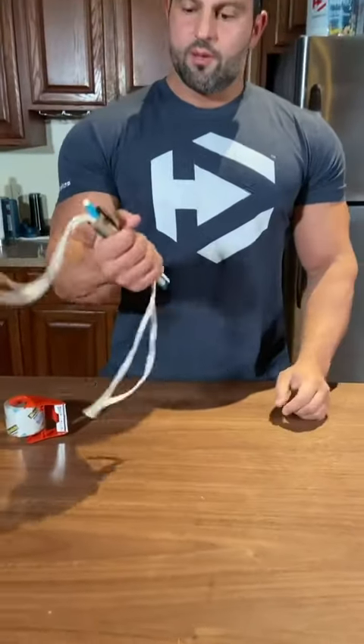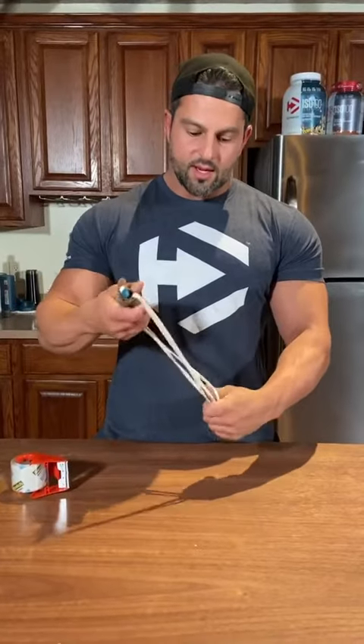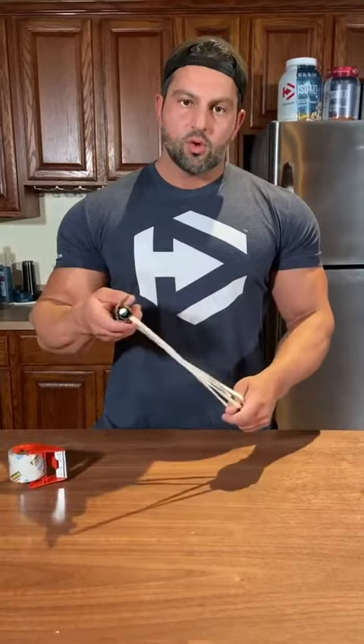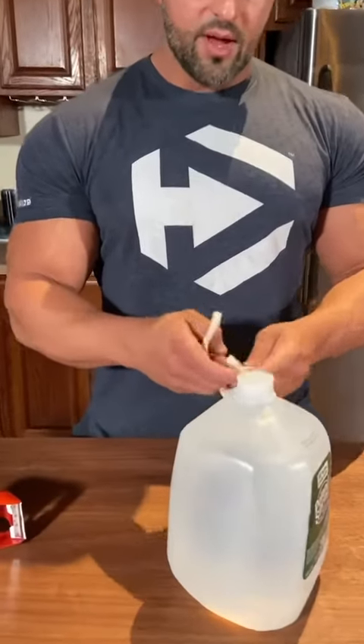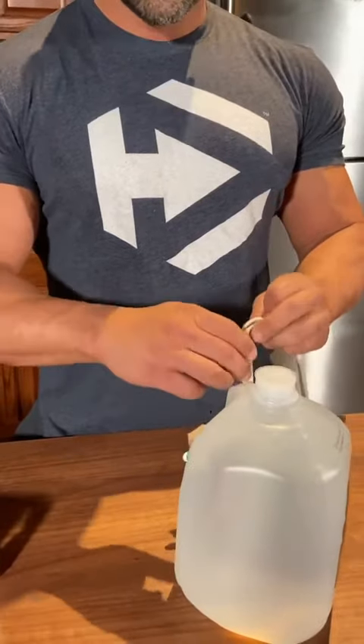So now I have a rigid dumbbell. The reason I did it this time with the shoelace and not using the bags is you can use this to tie to anything you like. You can tie it to a bag, or if you have some free weights but you don't have a dumbbell, or you want to tie it to anything you can find around the house that will give you a couple of pounds. Here I have a gallon of water — one gallon of water weighs eight pounds, so if I tie this around the gallon I'm going to have an eight pound dumbbell. If I tie it around two gallons I'm going to have 16 pounds.